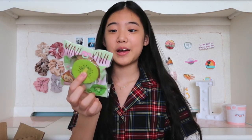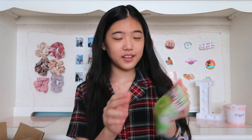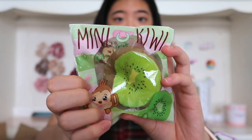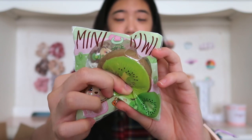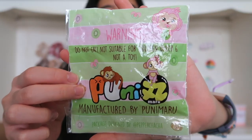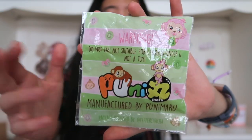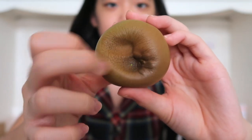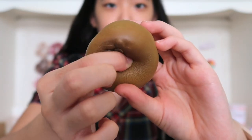The next squishy that I pull out is this Punimaru mini kiwi. I don't have this and I'm super excited for this. I can smell the kiwi — it smells really good. It's super squishy. That definitely smells like kiwi. This is the back of the packaging. Super nice color combinations, really aesthetic. So this is the kiwi — it's actually pretty realistic. It's super fun to squish.